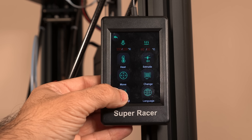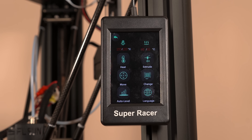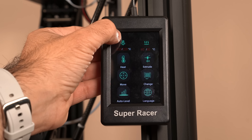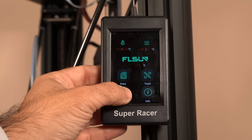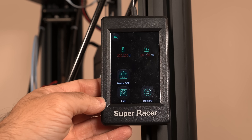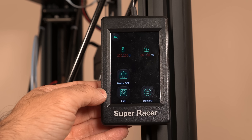You also have auto bed leveling, which requires a separate adapter that allows you to do bed leveling only once. Because it has a fixed bed, we've never had to re-level it again. Changing your language is also available there. In the settings area, there's not a lot going on — you can basically configure your motors and your fan. It's really straightforward when it comes to the overall printing experience.